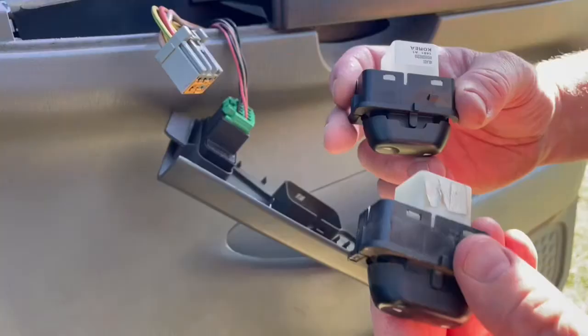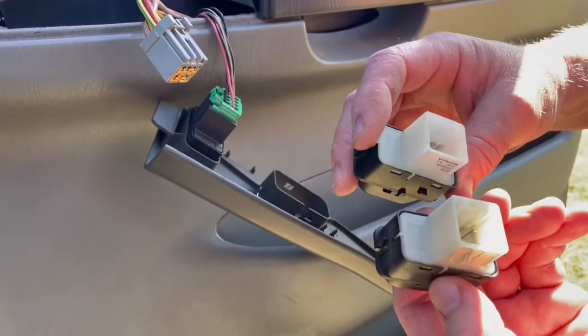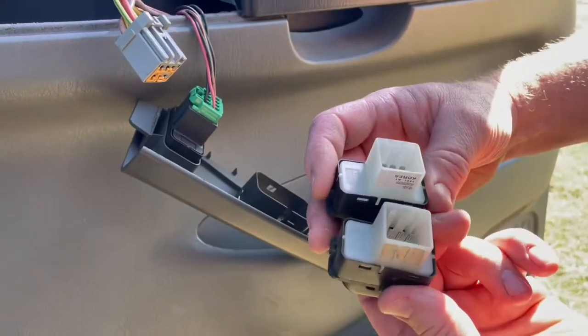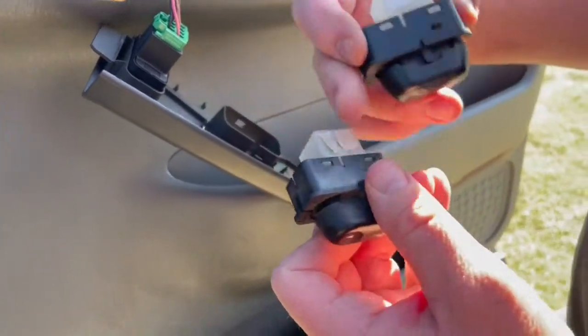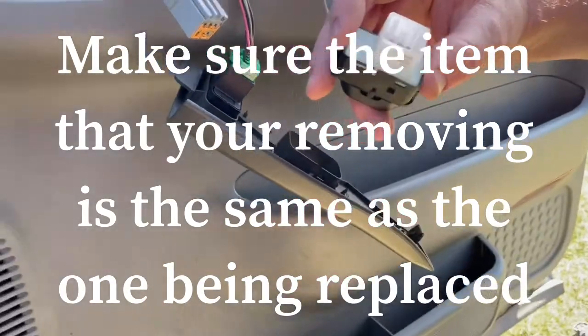Pull it straight out. Take the old one and compare it to the new one to make sure you have identically the same switch you're putting back in. Make sure all the tabs line up and you have all the prongs inside — which is good.